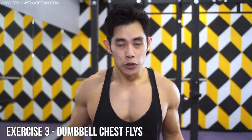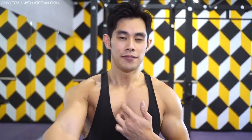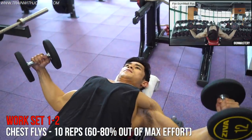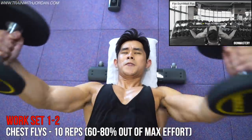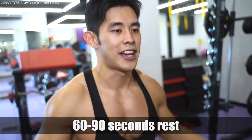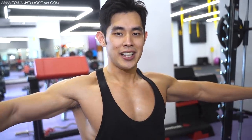Back to the weights for isolation work that isolates the chest. We're about to do a dumbbell fly — or you can use the cable — as long as you perform a nice adduction that creates tension in your chest. Rest 60 seconds between sets. When you do this, just imagine you're hugging someone: open up, expand the chest, and squeeze.